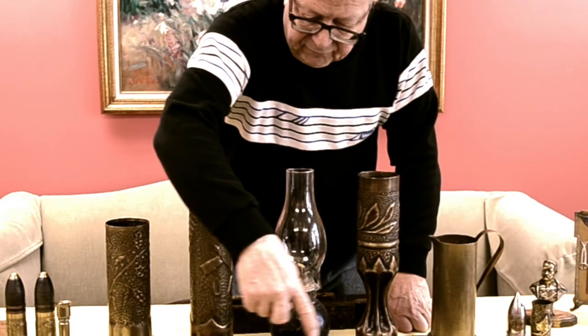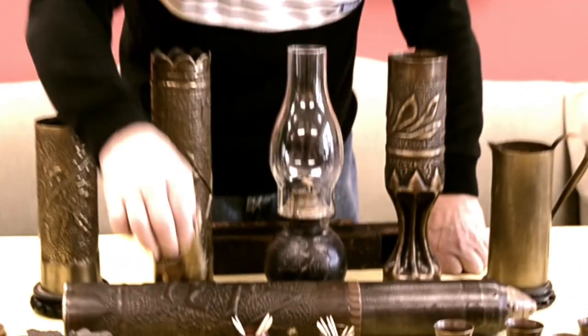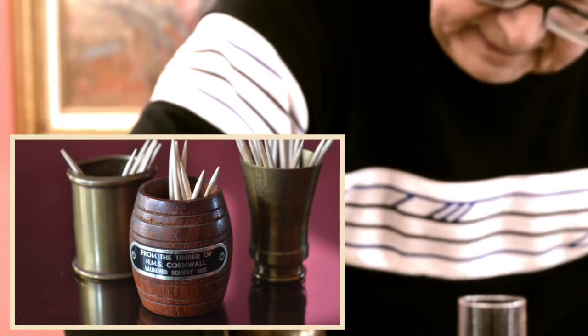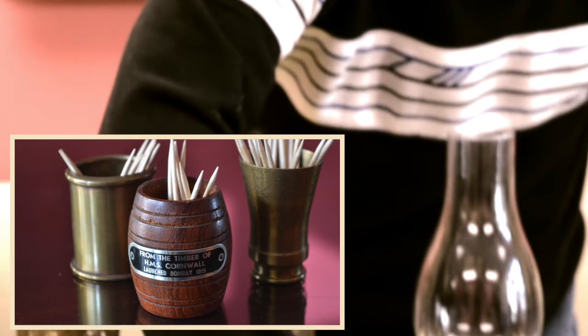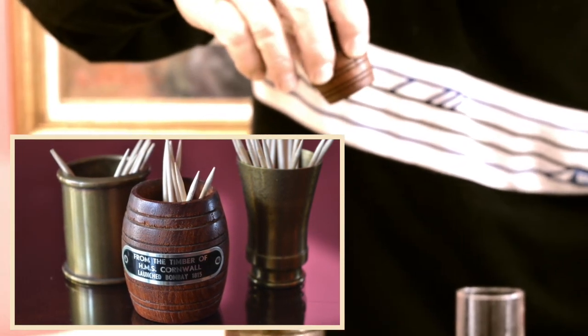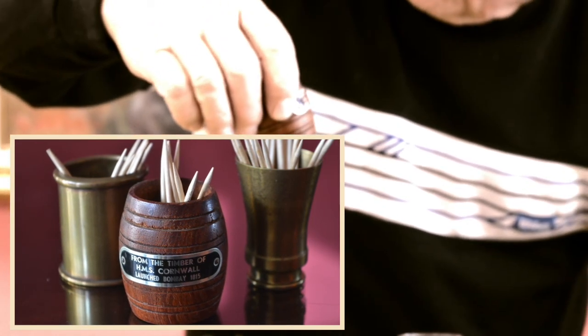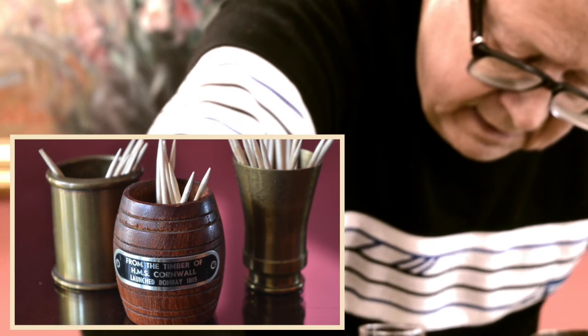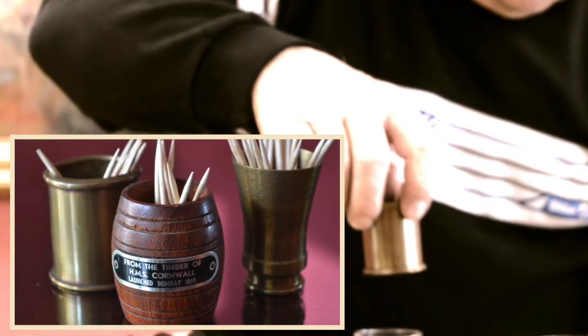The little items in front here are toothpick holders. This one is World War II trench art — the German 20 millimeter flak shell. This one is another make-do: it's wood from an old English ship, HMS Cornwall, sold as a souvenir. This one here is a toothpick holder made from a one-pounder shell.